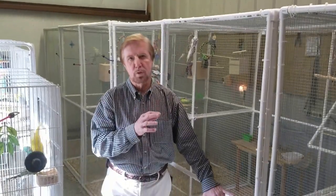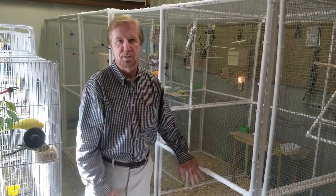Hello everybody, this is Frank Smith and I'm here at the facility where we manufacture the Easy Cage kit. I want to give you a little bit of a tour of the aviary that we set up in one of the rooms in our facility.